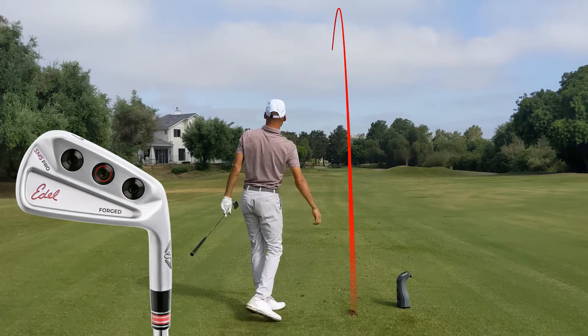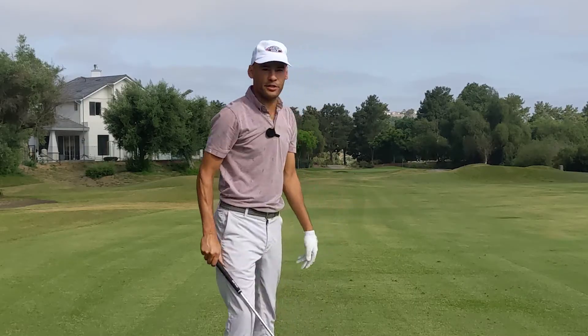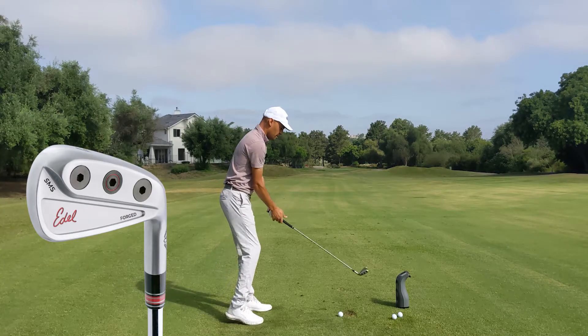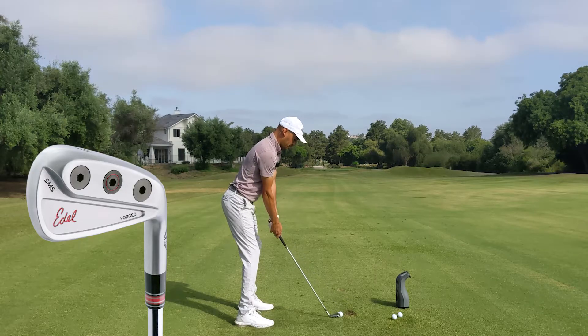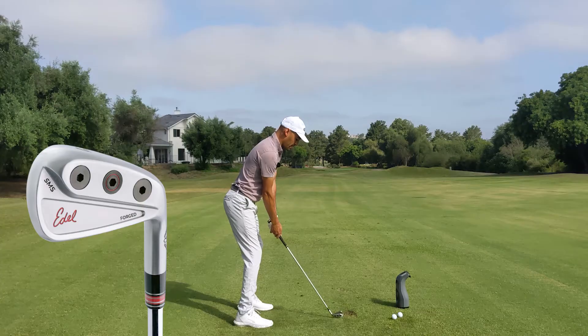That was a little bit off the toe, but I really like how that reacted — another 182-yard carry. Moving to the SMS iron here, I expect this to go a little bit farther. As far as looks, this looks really nice for one of these more game improvement clubs. This is about as good as it looks for me personally.